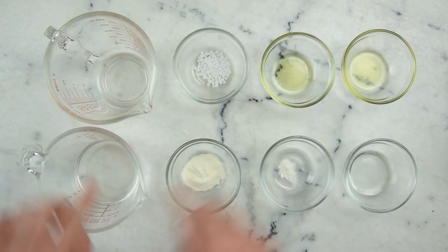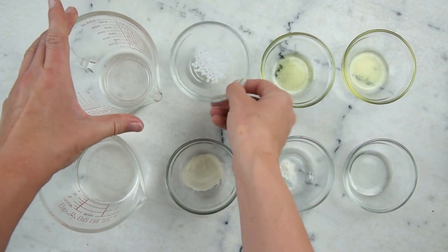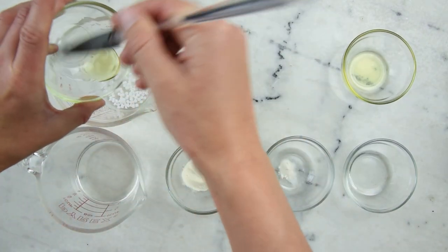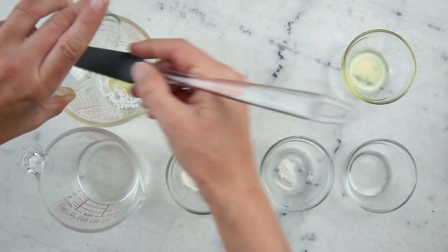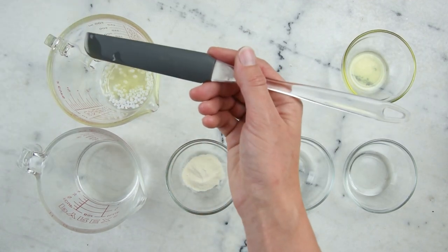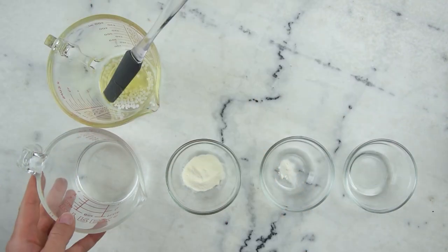We'll begin by preparing our oil phase and our water phase. This is a 500 milliliter Pyrex measuring cup, and to that we're going to add three grams of BTMS-50, four grams of olive oil — this olive oil has been infused with calendula petals, but you can just use plain olive oil or one infused with another herb — and three grams of jojoba oil.